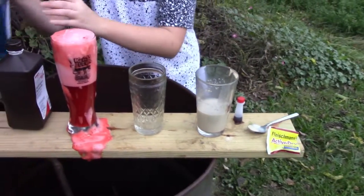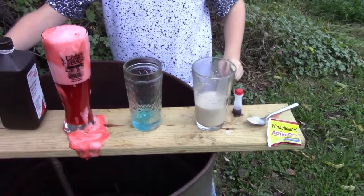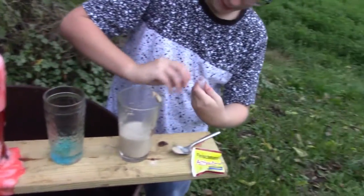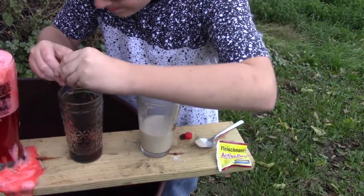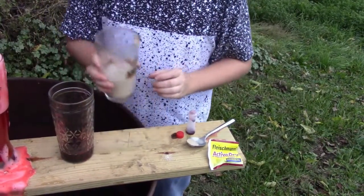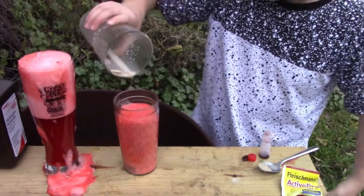We need some Dawn dish soap, or any dish soap, it's supposed to be Dawn. And we have to put the yeast in — actually no, I forgot, we have to put the food coloring in first. I want to make it blood red like we did last time. It's actually working this time!